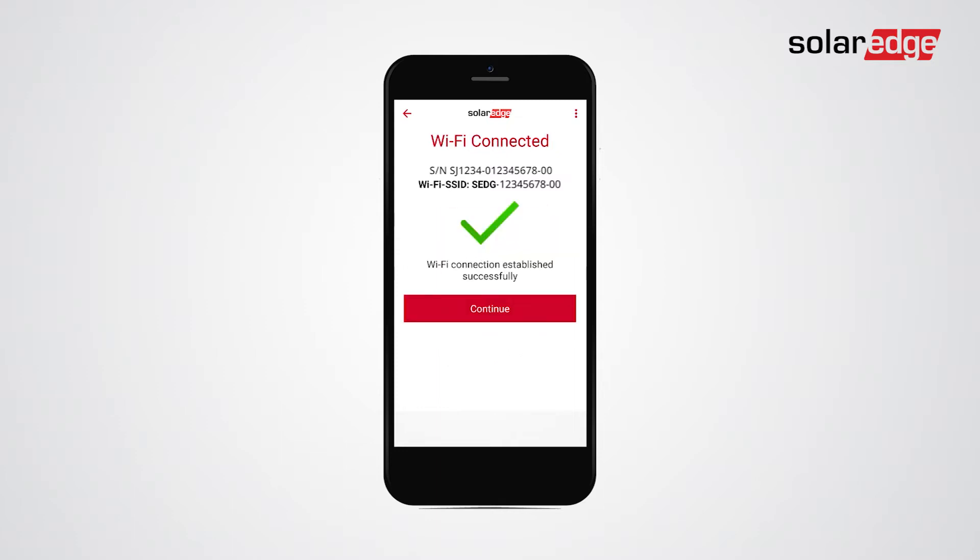Setapp creates a Wi-Fi access point connection to the inverter. Tap continue.